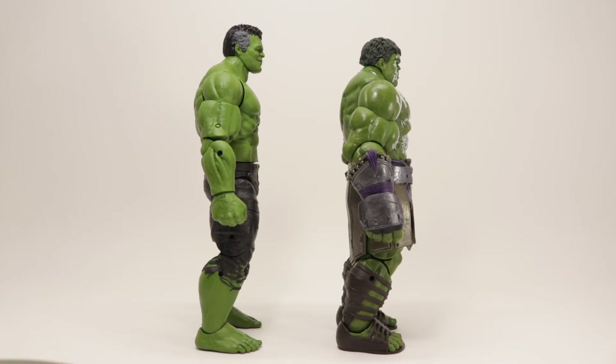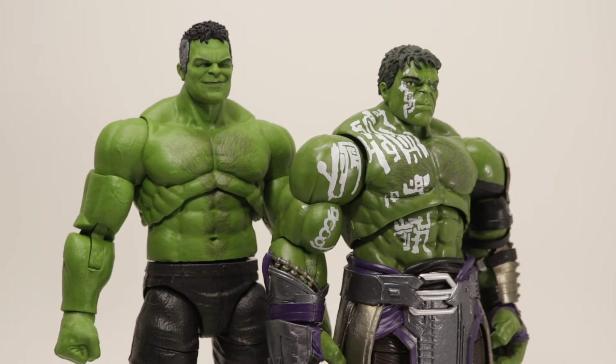They improved the muscles a little bit, giving him more bulk compared to the Endgame one. You can see the biceps and triceps are a little bit thicker — I guess for that more brooding, forceful Hulk being in space for a long time. You can see how much they improved from Age of Ultron to Ragnarok with the torso area, and then from Ragnarok to Endgame.